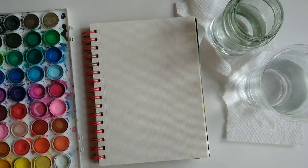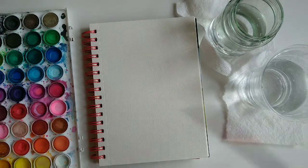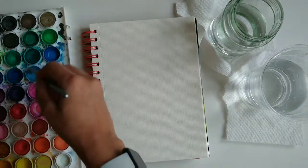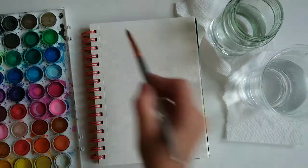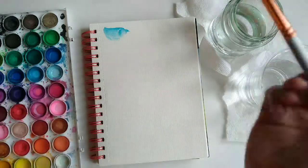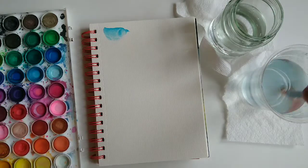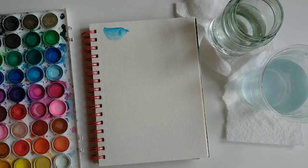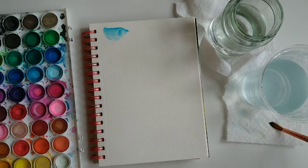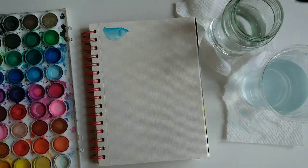When we do watercolor, we tend to use a lot of water because it's water-based, so it's very simple to clean the brushes. I keep two cups of water near me — I dip it and swirl it gently, then tap it on the napkin a couple of times. When I need to use another color I put it in the second cup of water so it's completely clean.